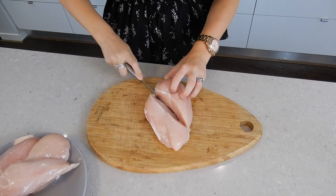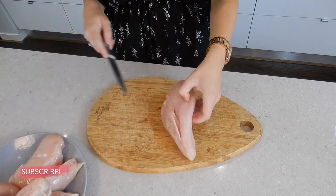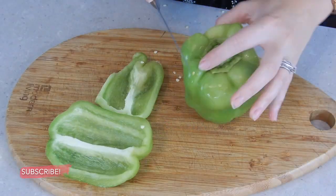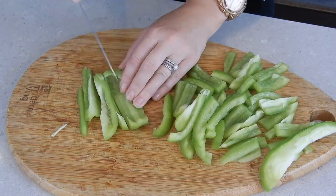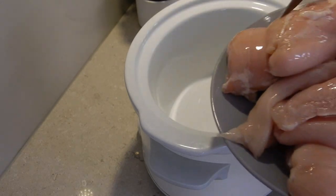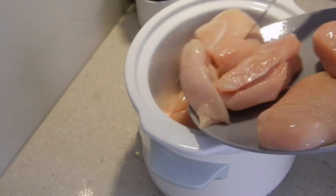To begin I'm going to slice any of my larger chicken breasts in half just to ensure that they cook through evenly, and then I'll move on to my capsicum and begin cutting that up into strips and then halving those strips again. I've already preheated my slow cooker to high, so I'll be cooking this particular meal on high for four to five hours.